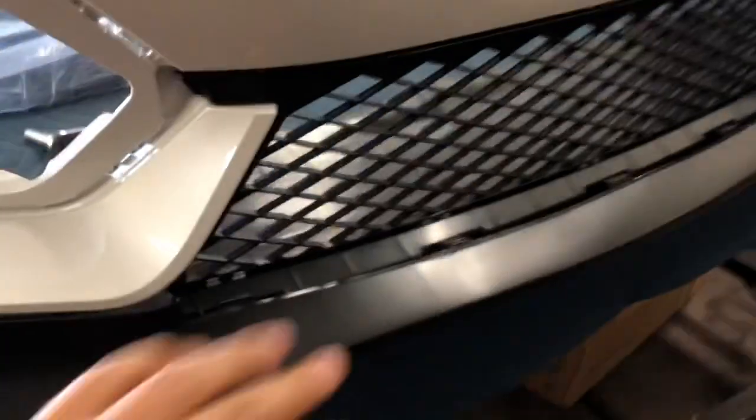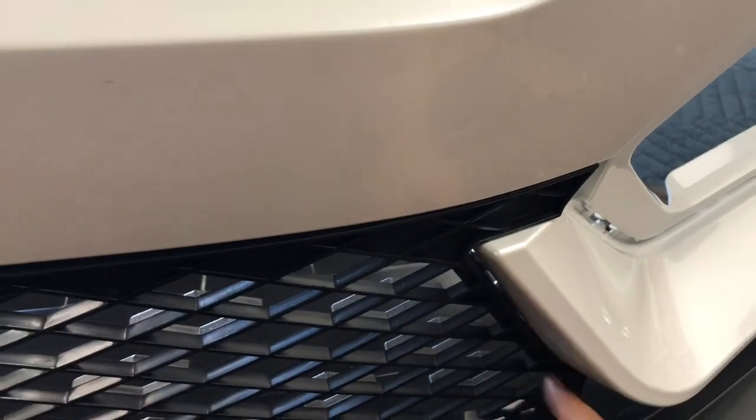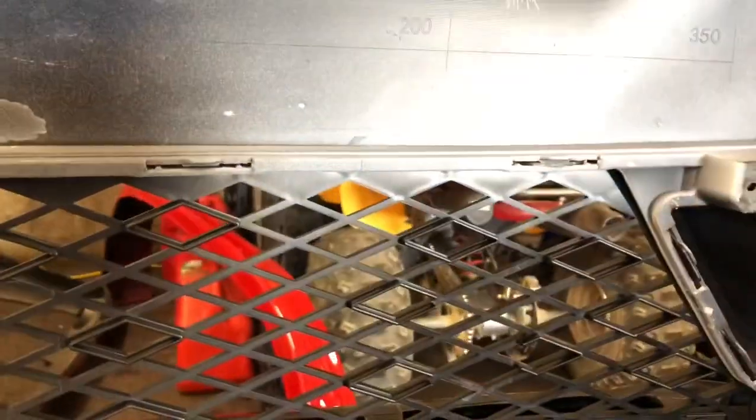The first part you want to put on is this piece. If you have the bumper painted, be careful when you push these pieces on. Try to get both sides to line up first before you put pressure to get the two clips here to pop in. If you do one side and then force the other side, you're gonna mess up the paint on the inner part. So get those clips to pop in — two clips on each side, and then four on top.